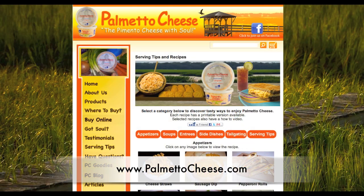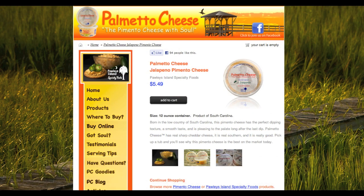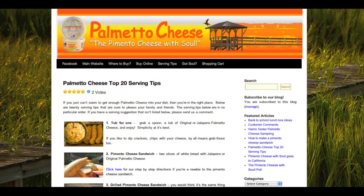Visit palmettocheese.com for serving tips and locations. Find Palmetto Cheese online and visit the Palmetto Cheese blog for all that is PC.